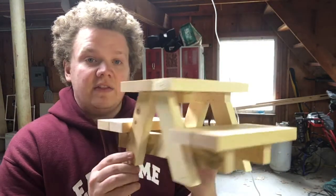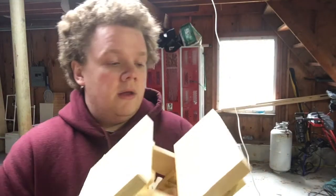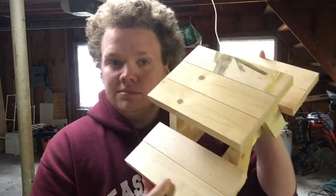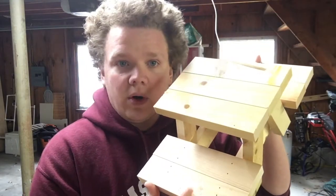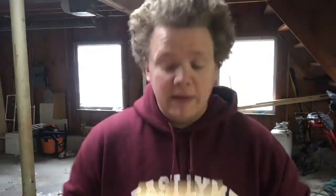This week's first project is my grandparents — they saw those little squirrel picnic tables online and asked me to make them one. So we're going to make something that looks like that. I'll put a video or a link to some videos in the resources tab or wherever I place this on Google Classroom.